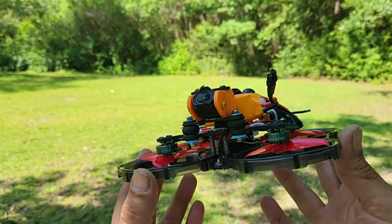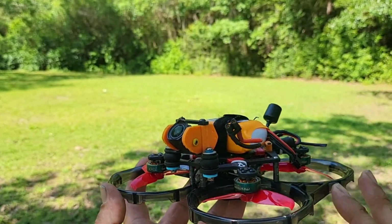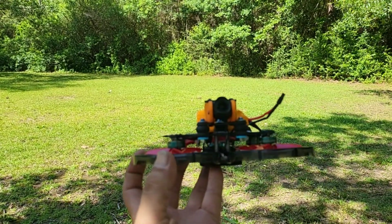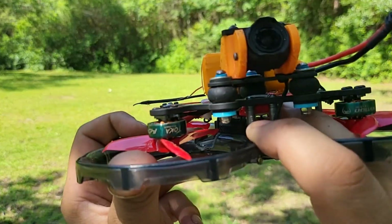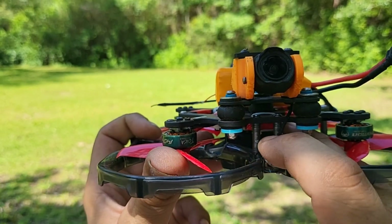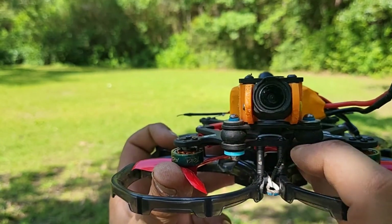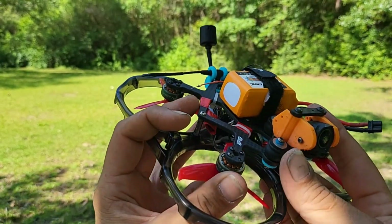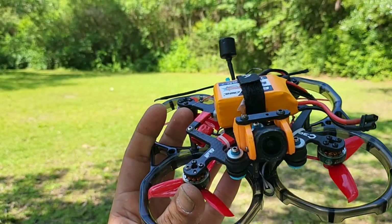I went ahead and took my GEPRC Crocodile 5, took the setup off of it, and put it up in there with my O3 air unit on here. The FPV camera usually went right here — these are 70-75 standoffs, real nice and strong. This is where the FPV camera would go, but I'm running the O3 air unit and it's got on-board recording and all that. That's really nice. So I put it up here to give it that extra little bit of cushioning. I've got rubber everywhere on it to help get the vibrations out.